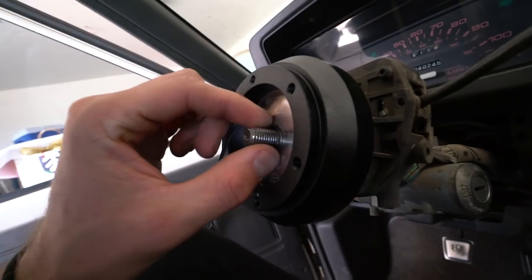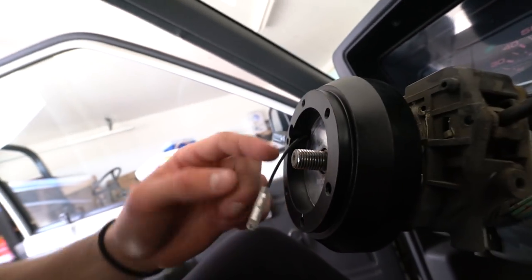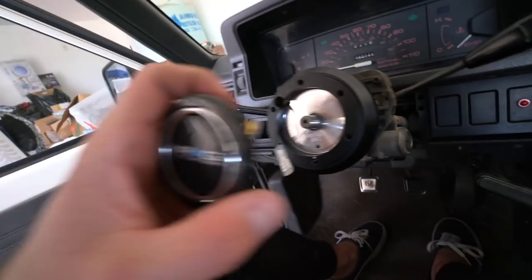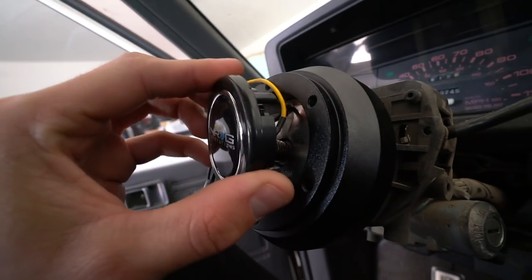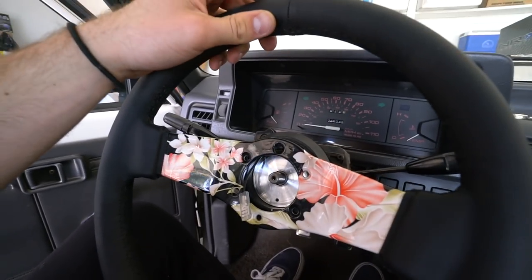With this B2200, this hub wasn't designed for it — it's not deep enough. If you can see, that bolt sticks out too far so my horn center cap hits it. I can't put washers on here either, so I don't know what I'm going to do. I'm just going to have to figure it out and run it like this for now, until I can get a custom button or something made.